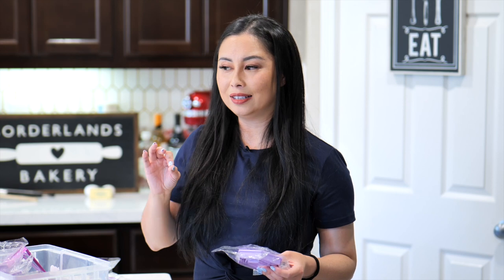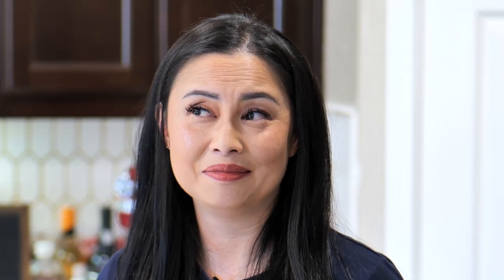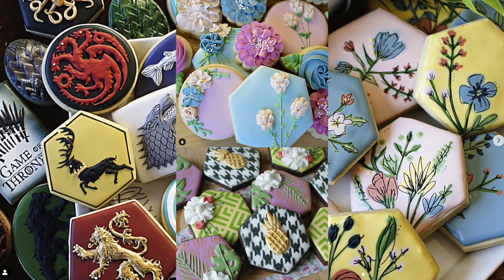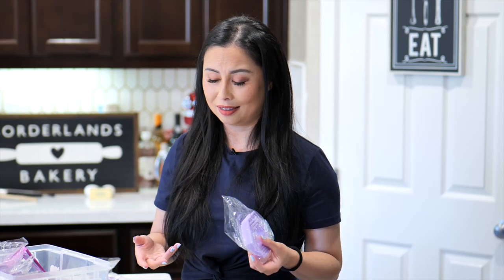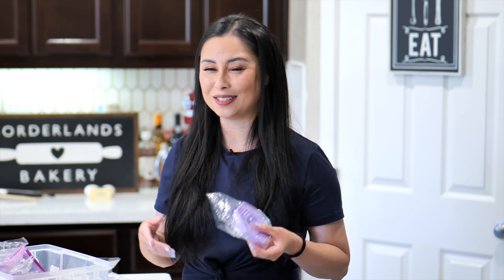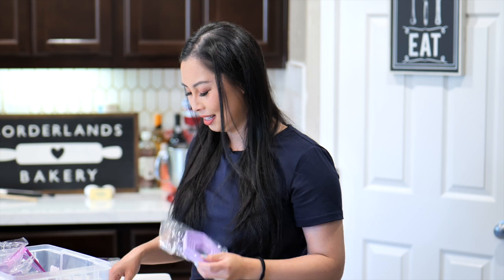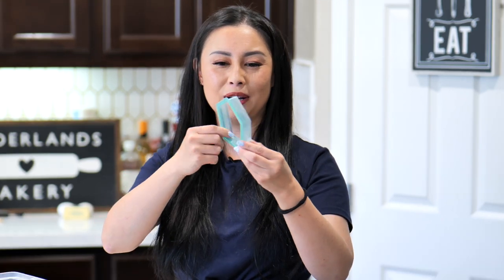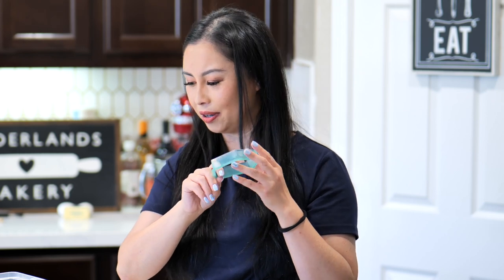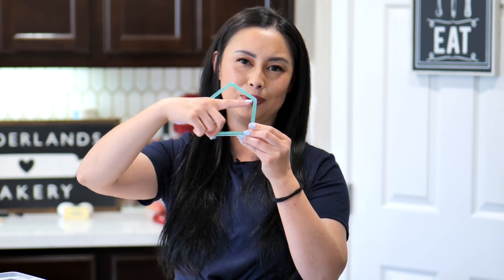Aside from circles, what's super popular in modern cookie decorating are hexagons. Hexagons are a good all-purpose shape you can use for so many different occasions — monograms, weddings, puzzles, baby themes, anything. Anything you can do on a circle cutter you can do on a hexagon cutter; it just depends on what base shape you want. I have the Brighton Cutters hexagon nesting set, and I also have a pentagon-shaped cutter from Sweet Sugar Bell. I use it very frequently — it's great for a jeans pocket, and you can also cut off the top to make a trapezoid shape if you want.